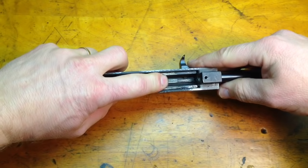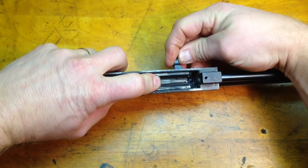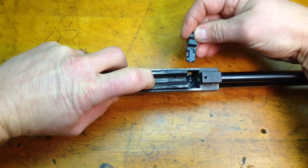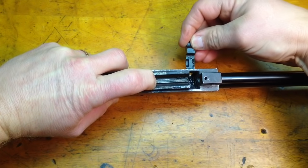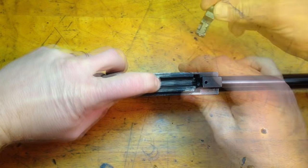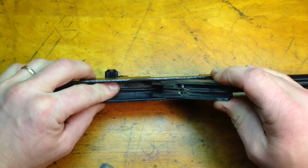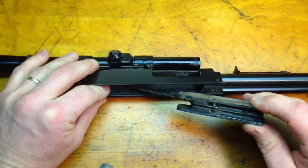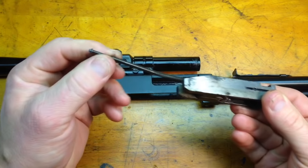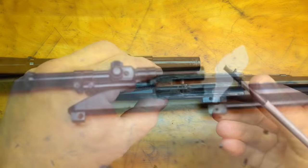Next I'm going to take my slide out. To do that, I just pull back on it. If you pull slightly up on the slide, the slide handle will pull out — it's in a little notch, it just slides right in. So I pull up slightly on my slide and my slide handle comes up. Once I have that done, I just gently take it out because my recoil spring is under tension. You can see my recoil spring and my guide rod — I'll take those off as well.